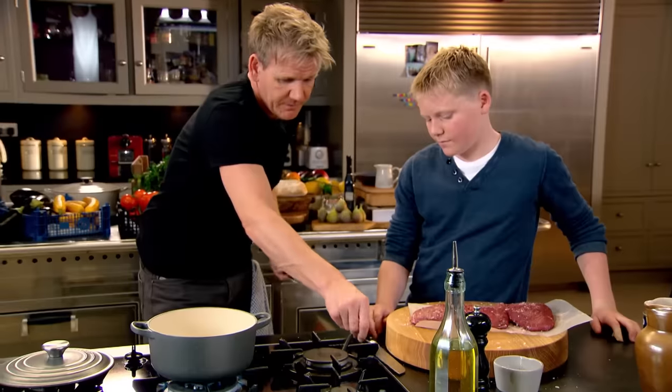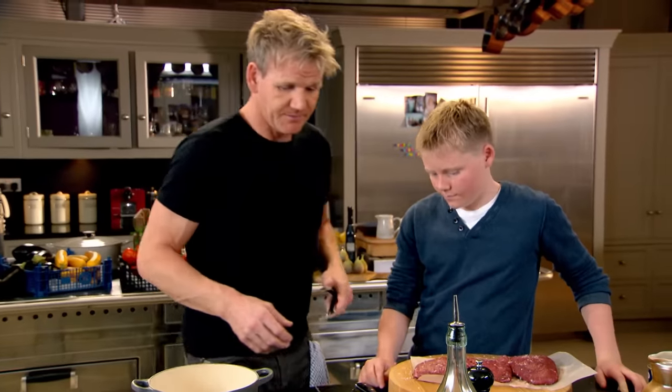A little touch of oil in the pan. What we want to do is get them really nicely coloured — seared into the pan.